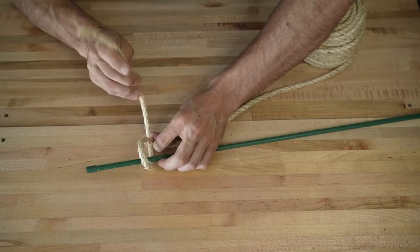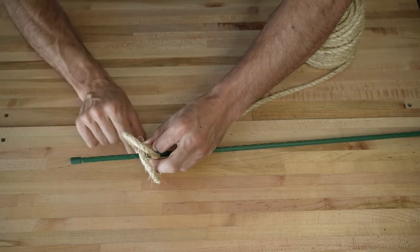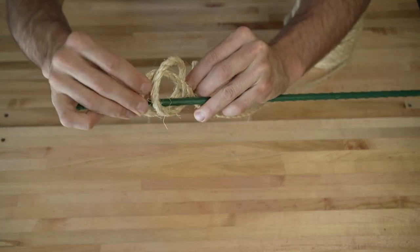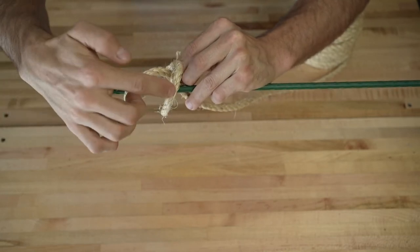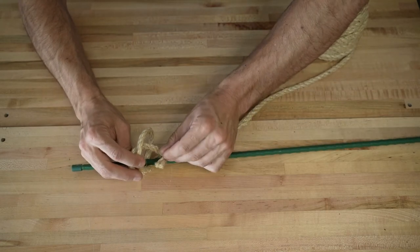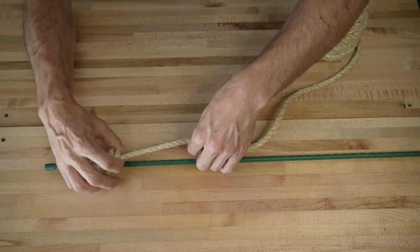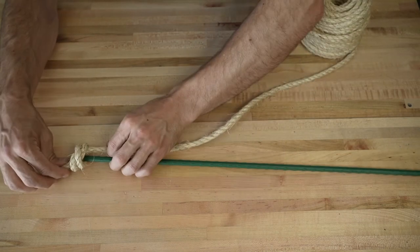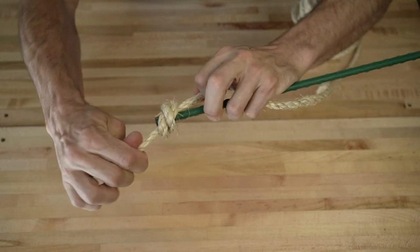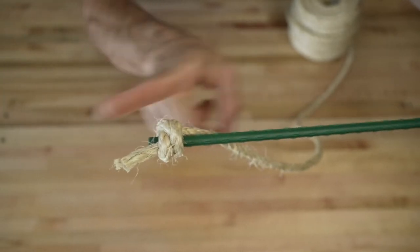The second loop is going to cross over the first one so that the second loop is actually further away from the top of the pole. Now we have these two loops: the first loop closer to the top of the pole, and the second loop crossed back over. The tip of the rope is going to come in through both loops and go towards the top of the pole. Hold it and tighten that down — as you tighten this it's going to grip down onto the pole.